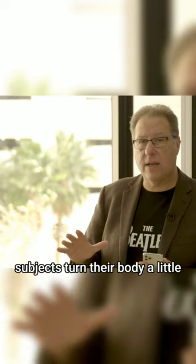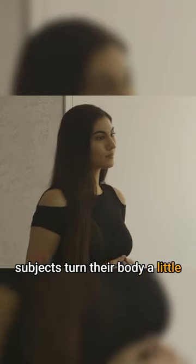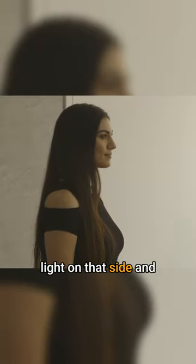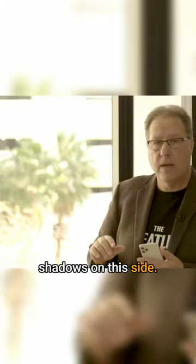I'll generally have my subjects turn their body a little bit towards the window — just like that, just that little bit. So now you have bright light on that side and shadows on this side.